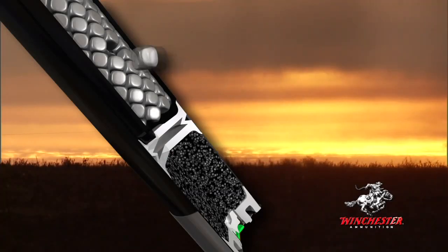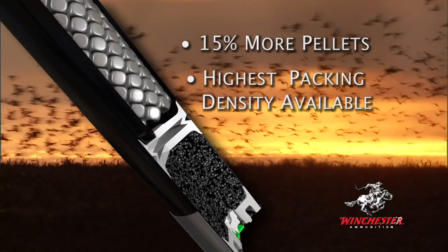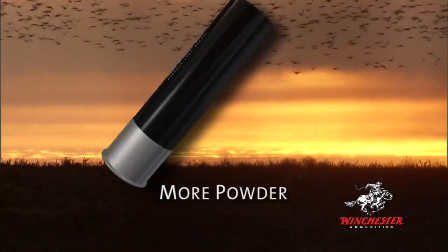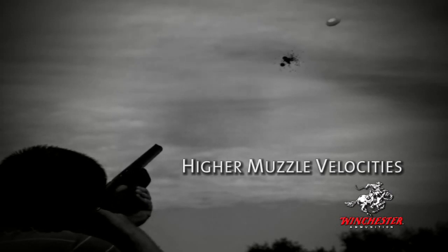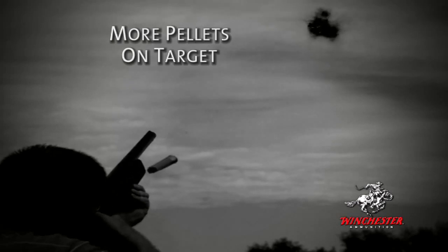The unique shape of the hex pellets means that up to fifteen percent more can be packed into the cartridge, creating loads with the highest packing density available. And because hex shot is packable, there's room for more powder in the cartridge and higher velocities at the muzzle — a formidable fourteen hundred feet per second with a generous eighth of an ounce extra shot in the same space.